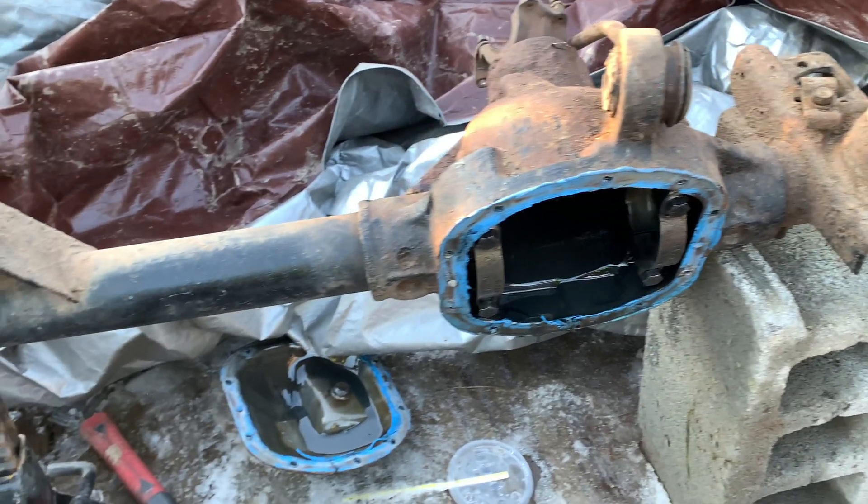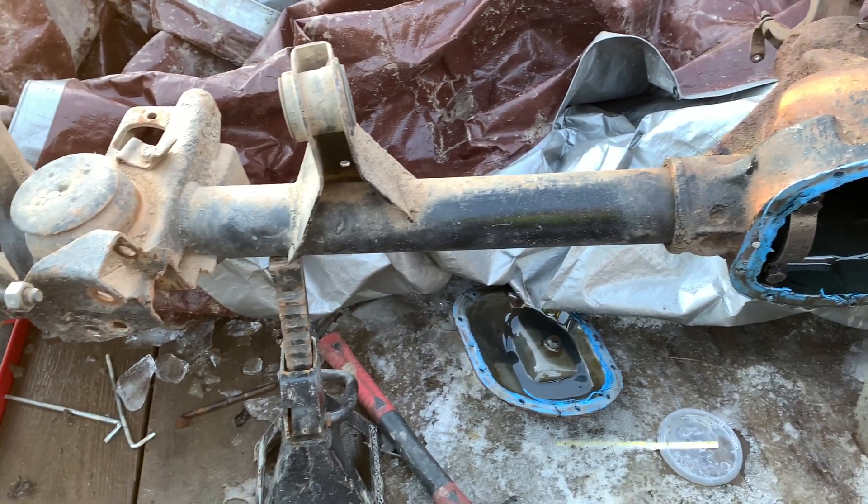Here's the differential. It's nothing fancy — it's a typical low pinion Dana 30.